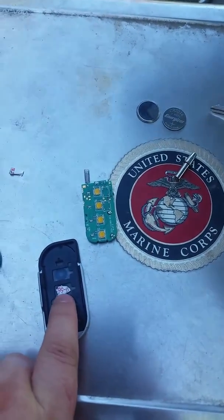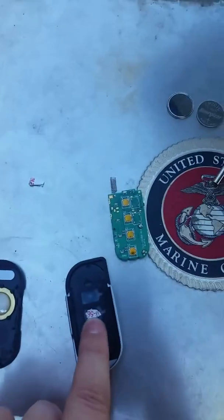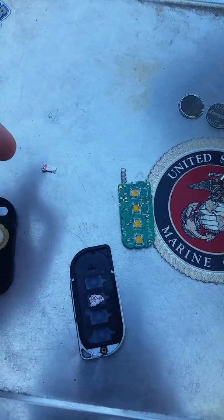I ended up putting a little piece of packaging material — I just put in brand new batteries and there was a thick sticker on the battery package — so I put a couple of layers right there to give the button just a little bit more thickness when pressing it.